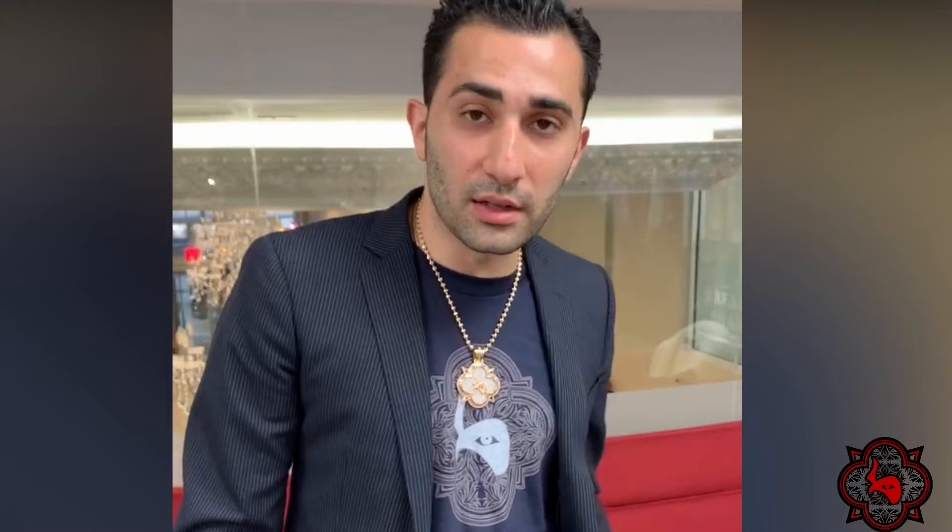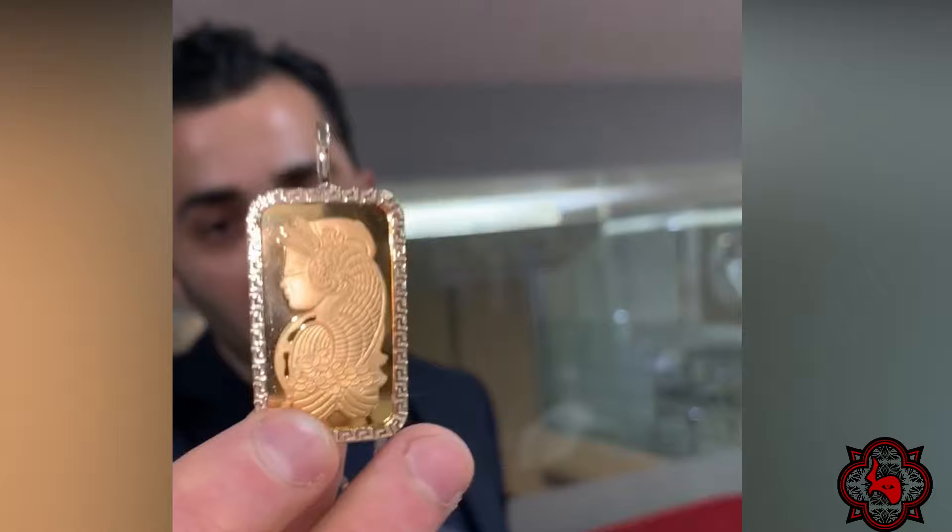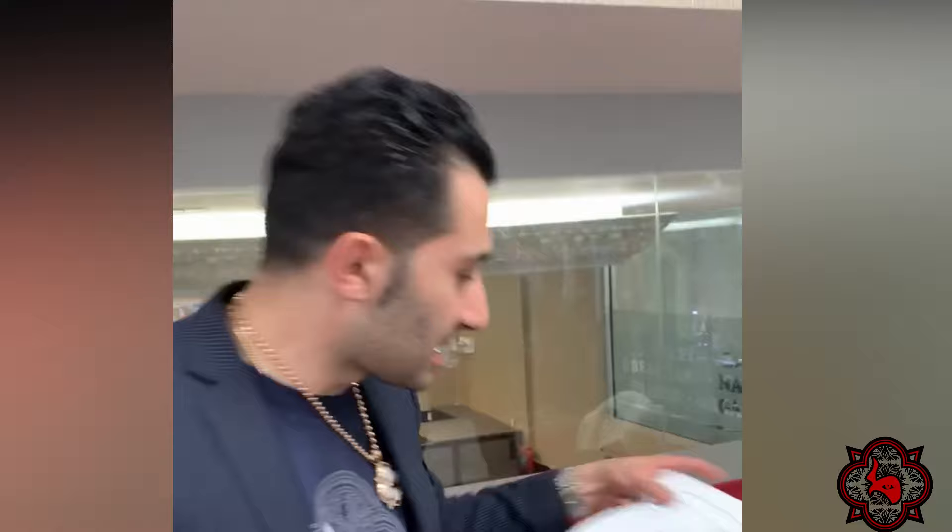If you're in New York and want to get your gold tested, here's a free service: 58 West 47th Street, Booth 45 — right next door to us. You can get your gold tested and see exactly what's going on.